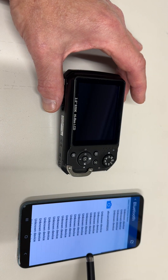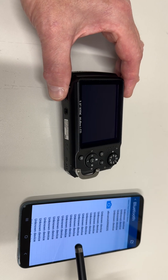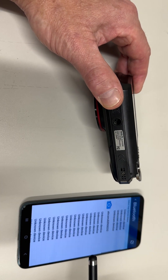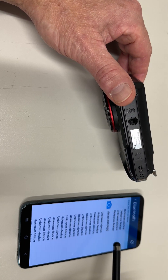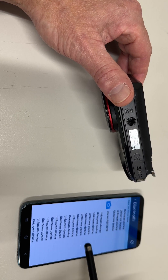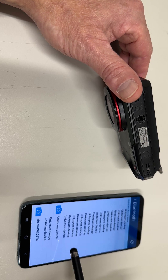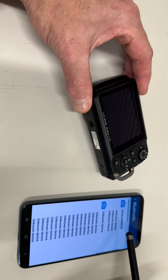Click that and a list of all the Bluetooth devices in the area will appear. On the bottom of the camera is a serial number that will match the serial number of the camera as a hotspot. Match that up — it is this one.